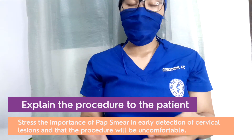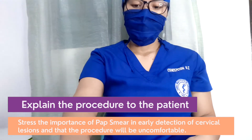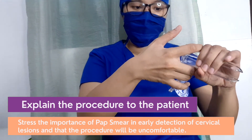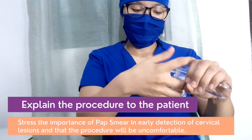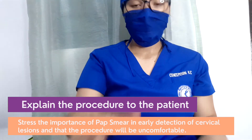Maayong adlaw, ma'am. Ako si Casey Concepcion. Ang atumbuhatong karong adlaw ay kinatawag na PAP smear. Kini ang pagsample sa inong cervix aaron makaskrinta sa cervical cancer. Ipahigati ka, ma'am, unya. Narakoy isulod sa inong puwerta aaron ma-examine na ito sa sulod o makakuha og sample. Medyo uncomfortable siya, ma'am, pero dalira siya mahuman. Musugot ka ni, ma'am?